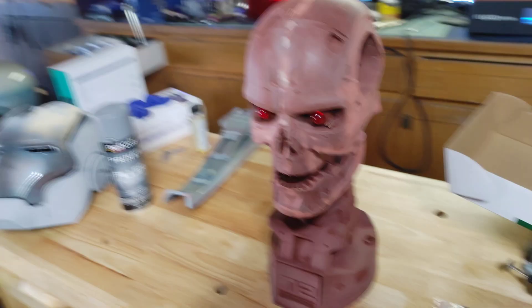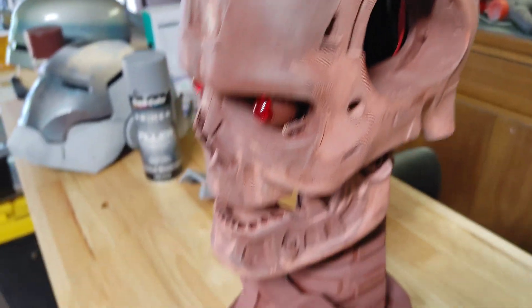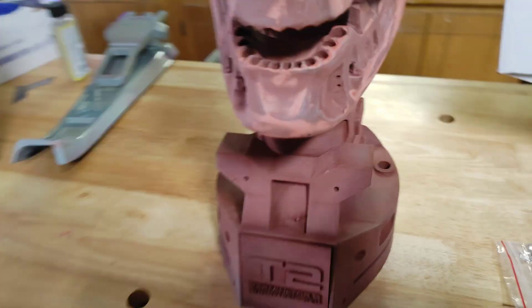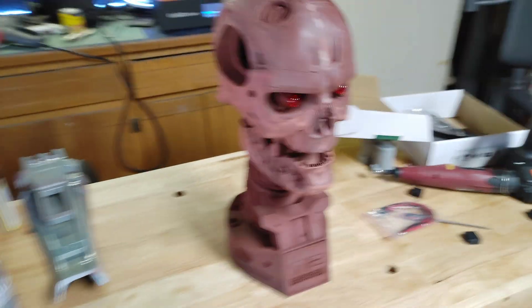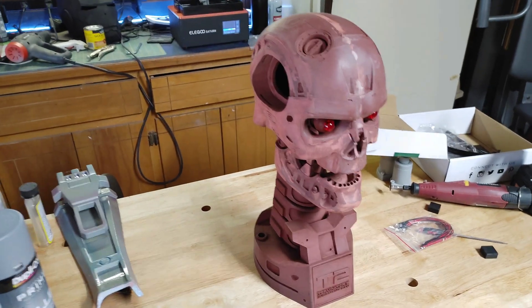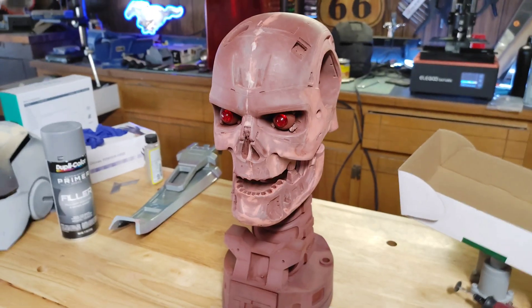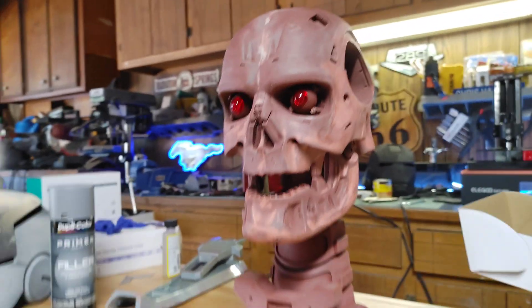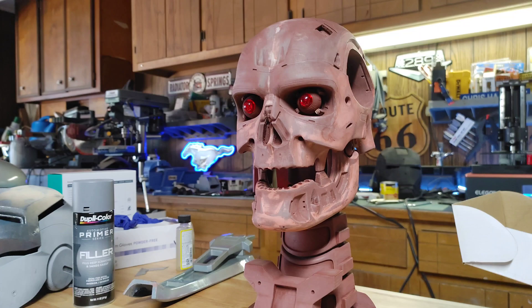I still got some more body work to do. That filler primer I used worked pretty well, but as you can tell it still looks super ugly — it needs probably a couple more coats of filler primer and a little bit more spot putty here and there. But we're that close to getting it finished. Right now he just kind of looks like an old man that doesn't have his dentures in. The Terminator needs his dentures! Thanks guys for watching and we're on to the next one.